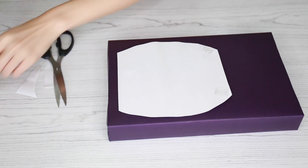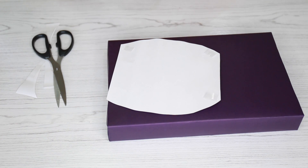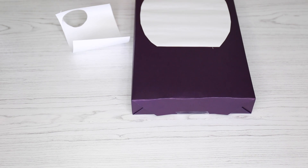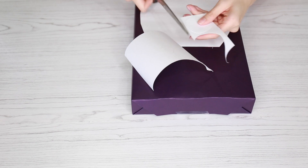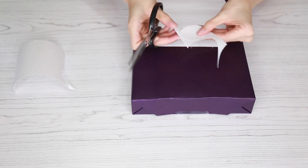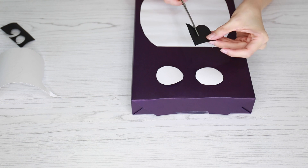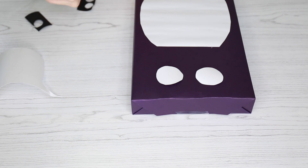Secure it into place with some tape — double-sided tape would be best for this, but I didn't have any on hand so I'm just using scotch tape. From there we're gonna move on to making the eyeballs. From the white card I cut out two white circles, and then taking some black card I cut out two smaller black circles.